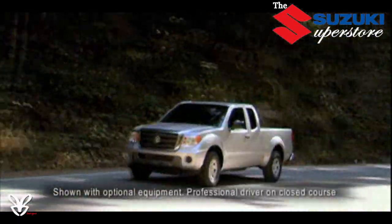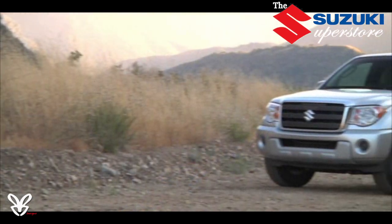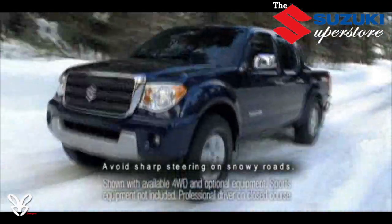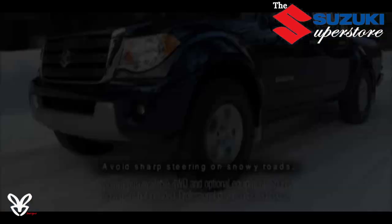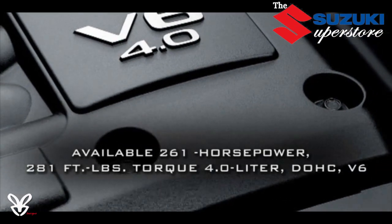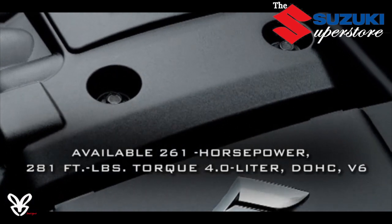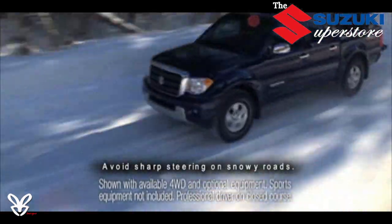Two state-of-the-art high-tech powerplants are available. The base rear-wheel drive extended cab comes with a gutsy but gas-saving 152 horsepower inline-four. Need even more power? Go all the way with a powerful 261 horsepower 4.0 liter V6 that puts out an impressive 281 foot-pounds of torque, standard on the extended cab Sport and all crew cab models — and perfect for pulling big loads.